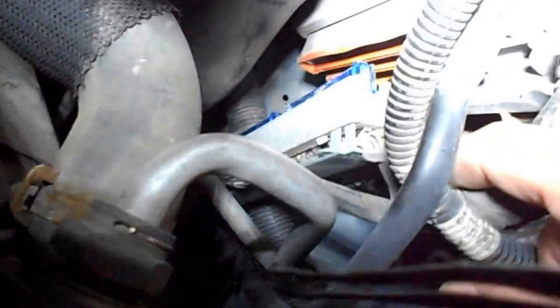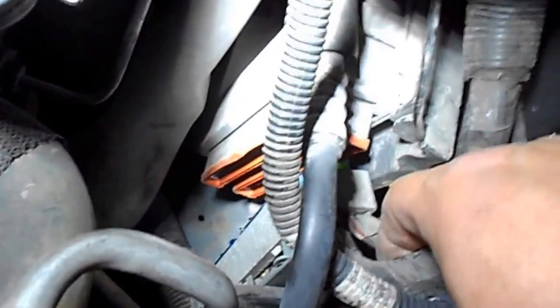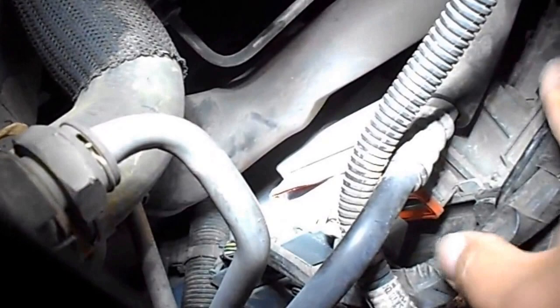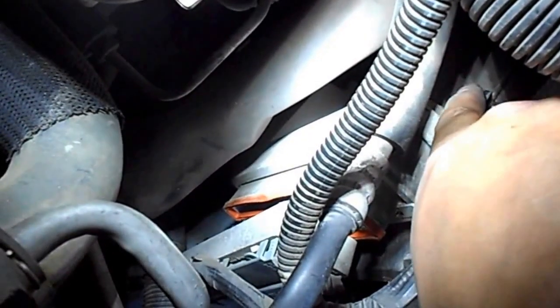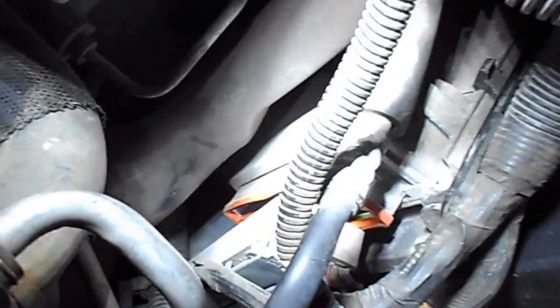I just unscrewed the seven millimeter bolt, as you can see, and disconnected the PCM connector from the actual PCM unit. I will have to pull this out — you can see inside right here there is a ratchet to the spring and it will come out.